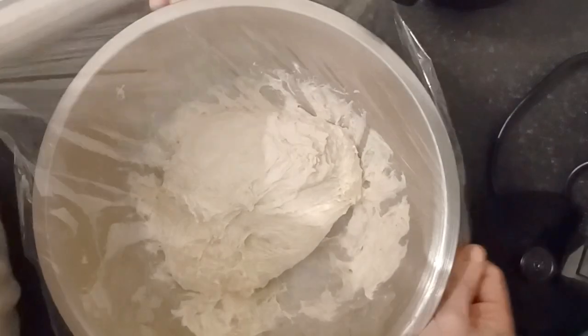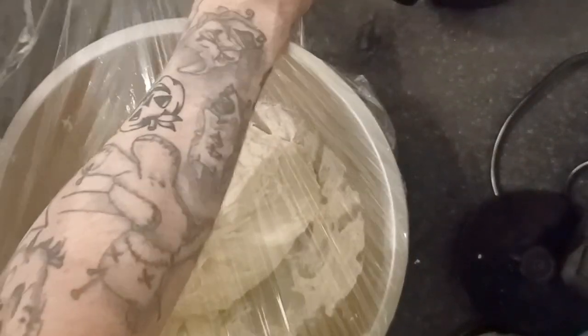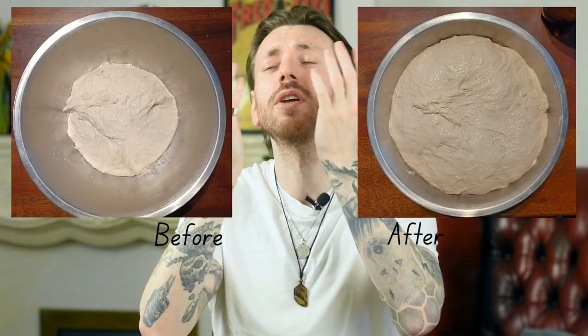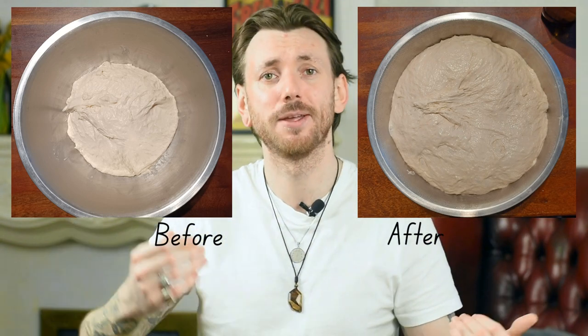Then we're going to cover it with some cling film and stick it in the fridge for between 12 and 18 hours. If you really want, you can bake it at this point, but you'll get a flat focaccia. This 18-hour wait is going to make sure it's nice and big and airy. It's going to give the yeast time to ferment. So do this at night time and then you can bake your bread in the morning. Always make focaccia a day in advance.